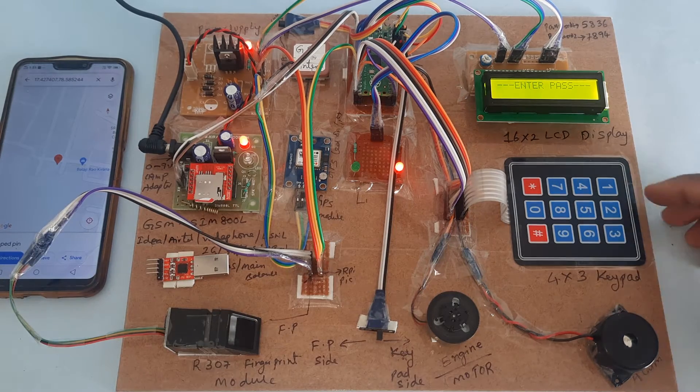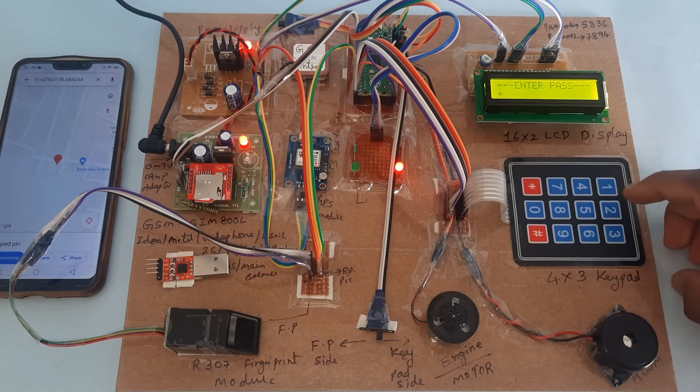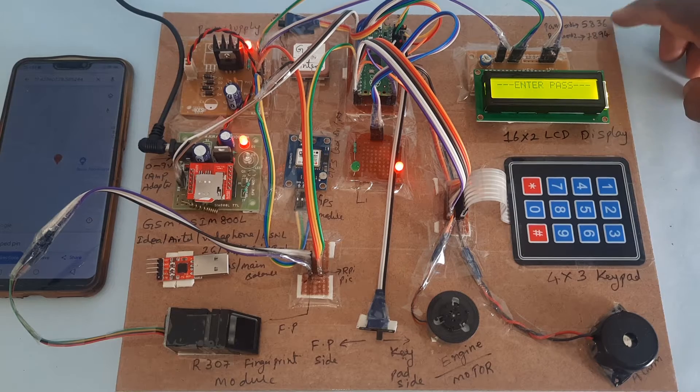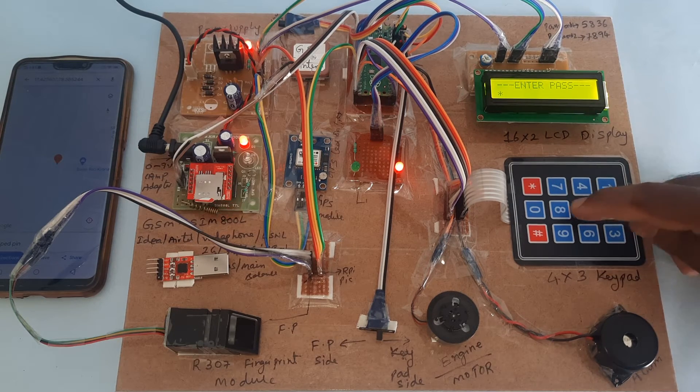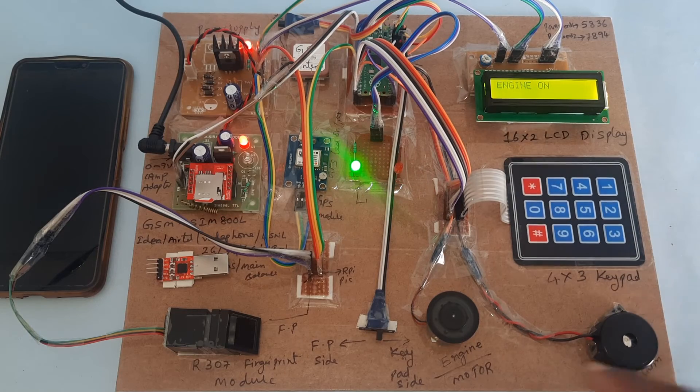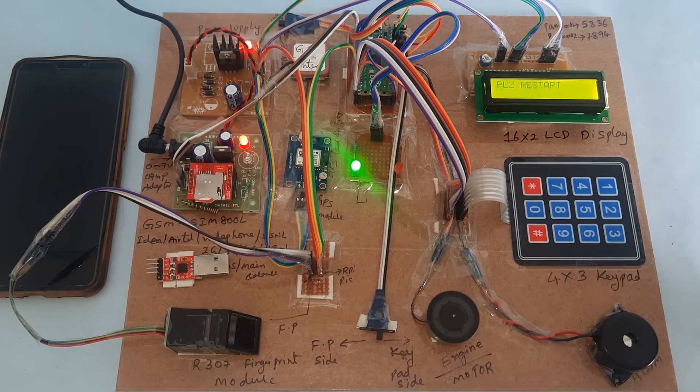Now it is in keypad mode — red LED on. Keypad is active. Enter your password: the correct password is 5-8-3-6. Entering 5-8-3-6 — engine on. Engine on. Please restart.